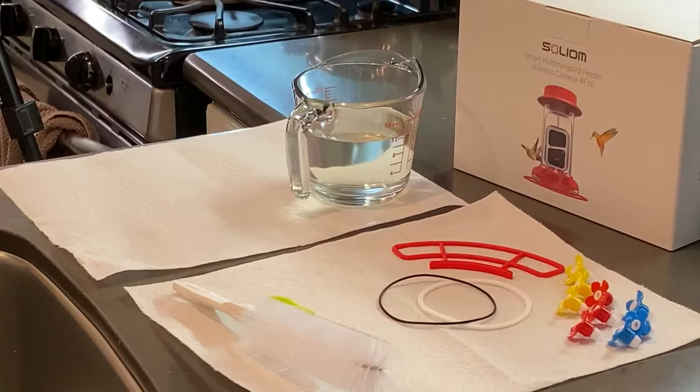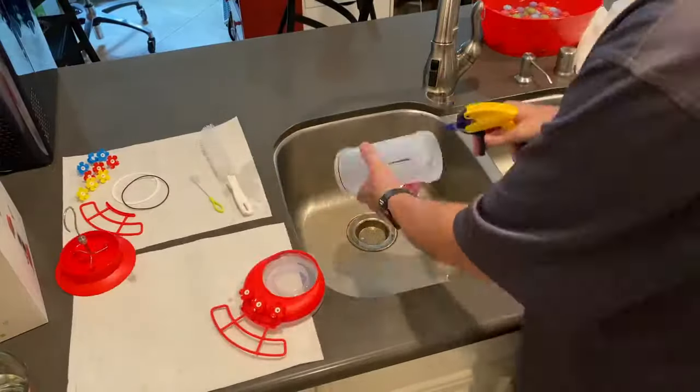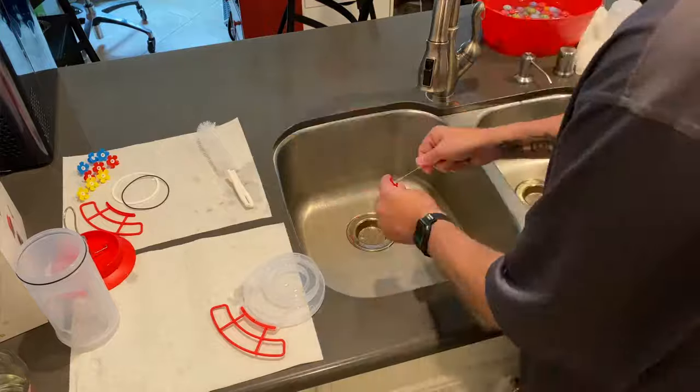The feeder comes with a generous supply of cleaning tools and spare parts, so I feel well-equipped to take care of the feeder and the hummingbirds who visit. The feeder seems well-designed and comes apart really easy for cleaning and refilling.